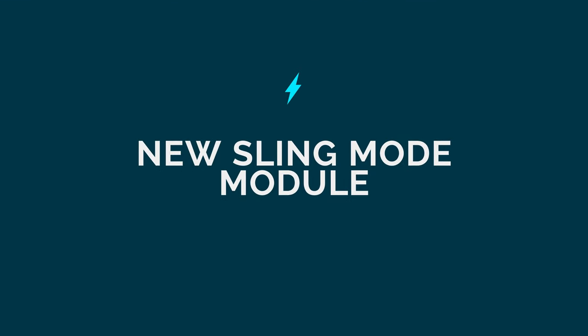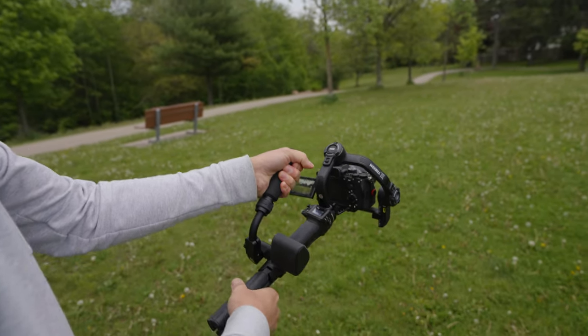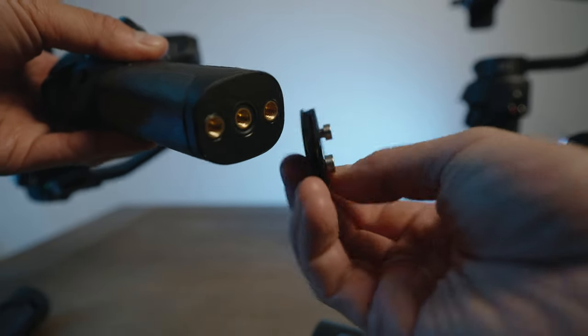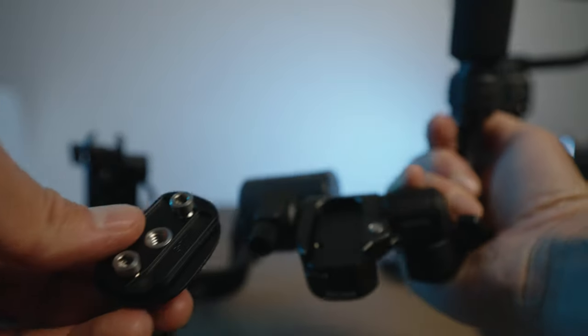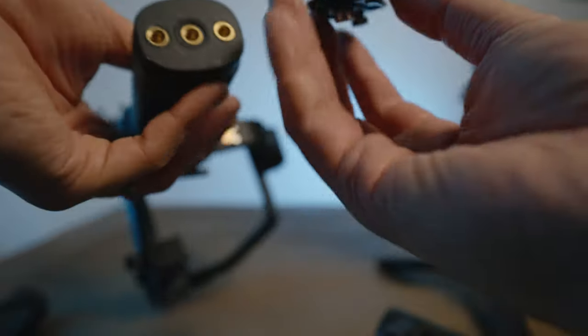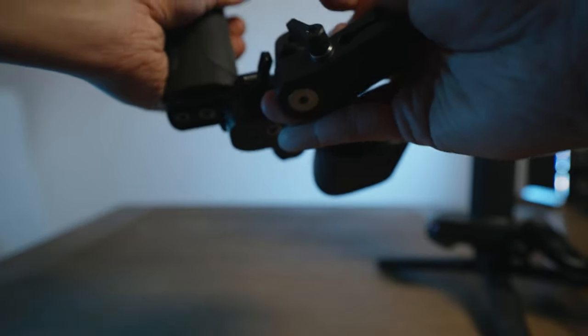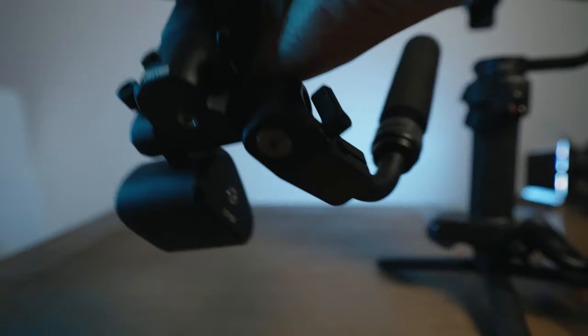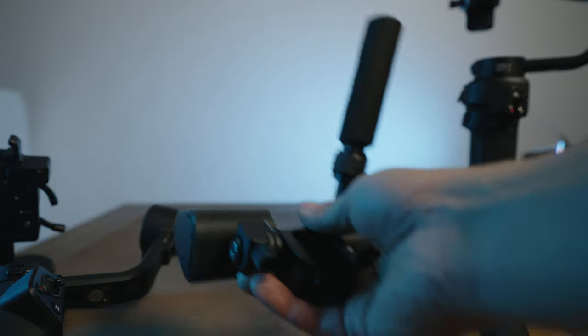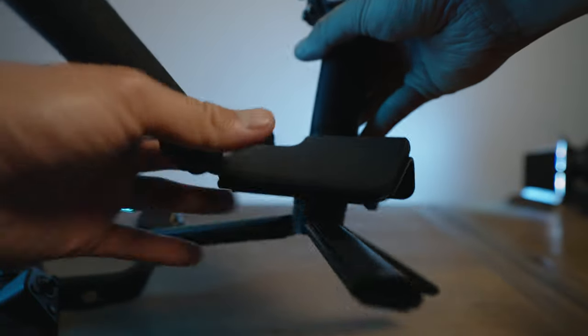Another major difference is an improved sling mode system. This new sling mode comes in a quick release format, which allows you to quickly detach it from the gimbal or leave it on the entire time. When you first get the Weeble 3S, you get a quick release plate that goes into the modular sling grip. You permanently attach this plate to the bottom of your gimbal using a hex key. If you want to use it without the sling mode attachment, you can attach your tripod directly to the plate, or use the quick release to attach the sling grip and then attach your tripod.